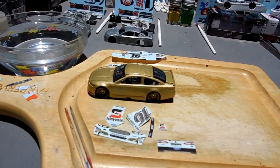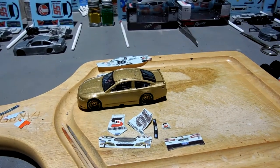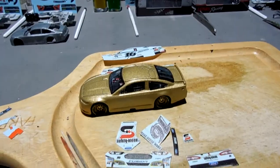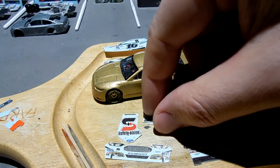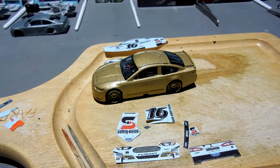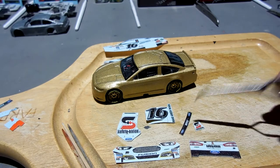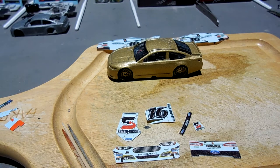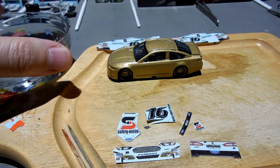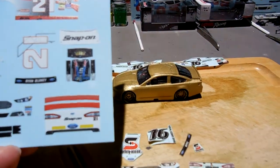I've got this Greg Biffle car at the point where I'm cutting out the decals. Pretty straightforward — this is the roof, this is the hood, this is the front end, this is the back, and this is the trunk lid. I've also got these for the sides. It's pretty self-explanatory. I'll put that together as I work throughout the day — sometimes I can sneak over here and dip a few decals in the water and do a little bit.